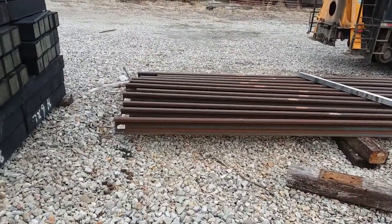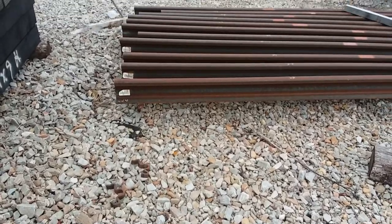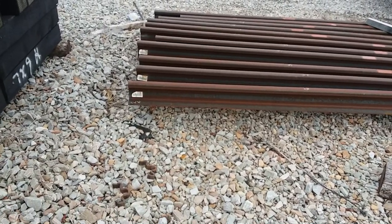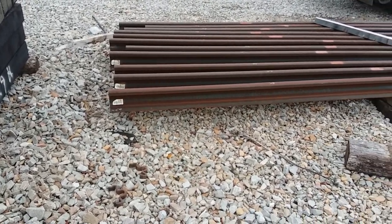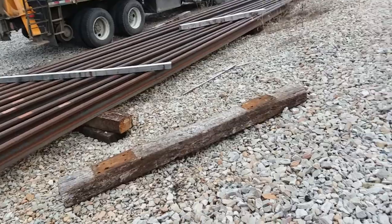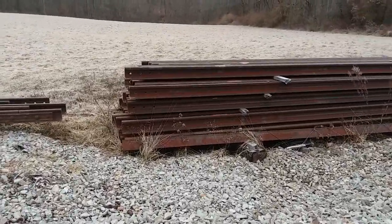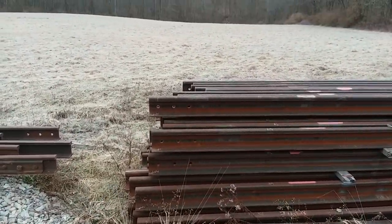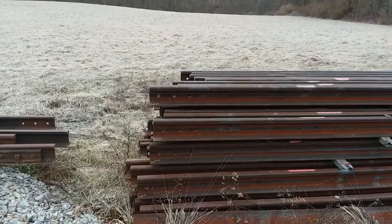This rail we're going to load here doesn't have any holes drilled in it. It's called blanks or blind ends — blind rail. No holes drilled. We're going to take some of this rail down here, and we've got some rail over here that's got holes drilled in it. So we'll crop that in, cut that end off with the holes, and weld them together.